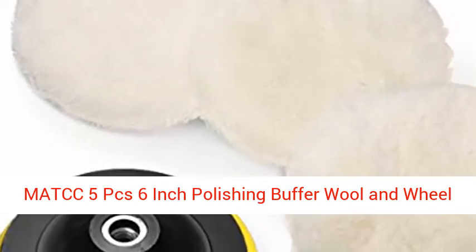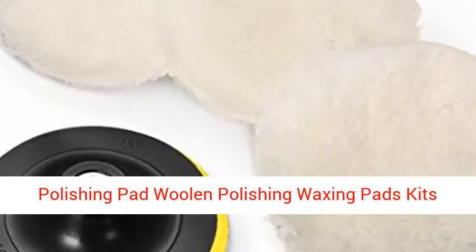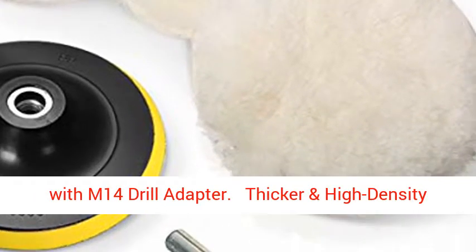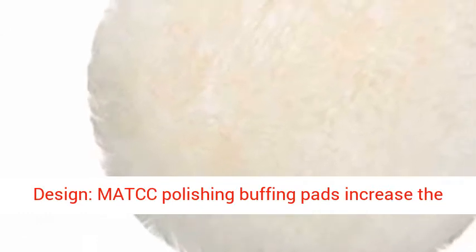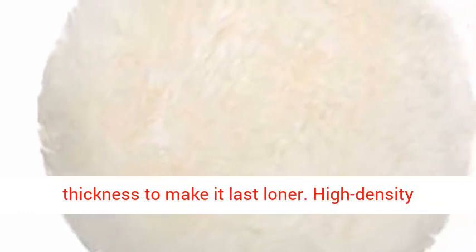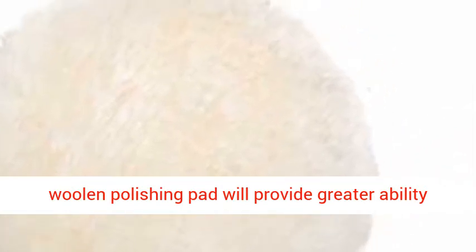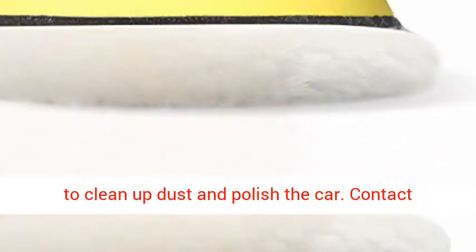MATCC 5 PCS 6-inch Polishing Buffer Wool and Wheel Polishing Pad Wool and Polishing Waxing Pads Kits with M14 Drill Adapter. Thicker and high-density design — MATCC polishing buffing pads increase the thickness to make it last longer. High-density wool and polishing pad will provide greater ability to clean up dust and polish the car.